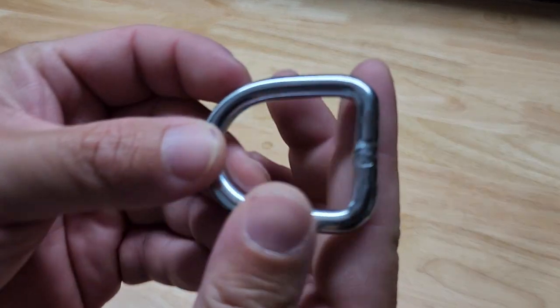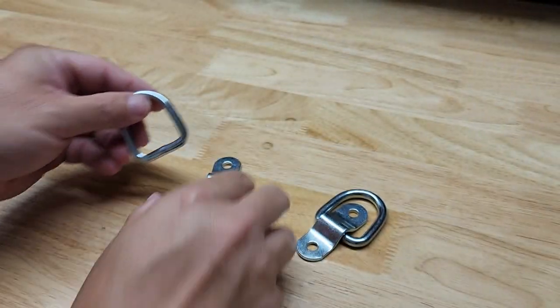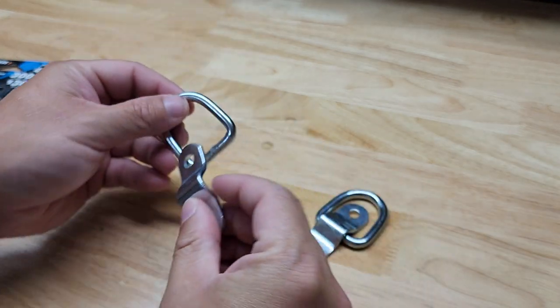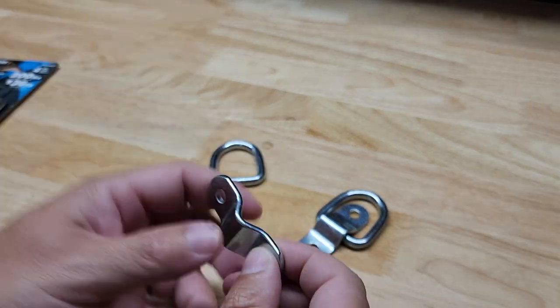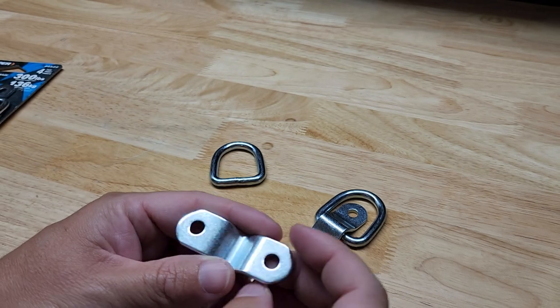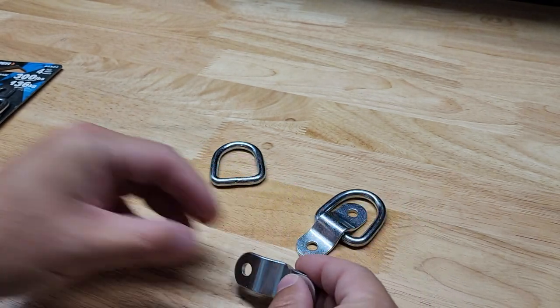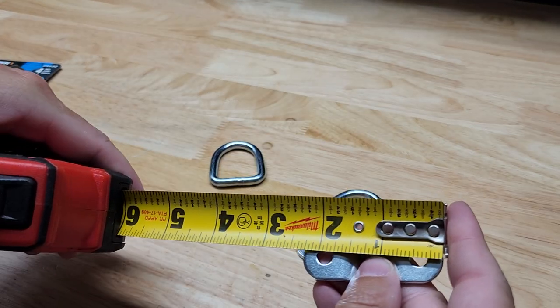It is two pieces — there's nothing that holds the two together. You'll see on the D-ring that it is welded, and what would be the opening will be underneath this little bracket here. They are plated, as you can see, so we can hopefully reduce or resist some rust and corrosion.